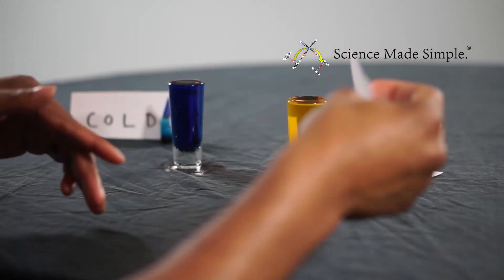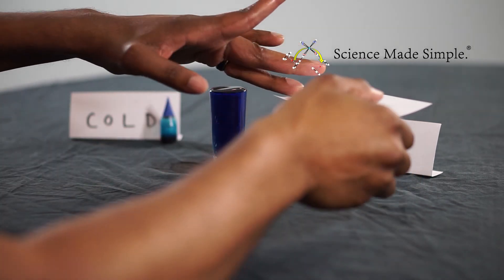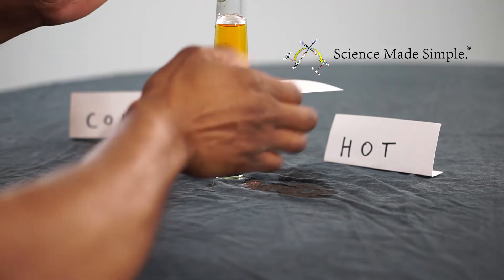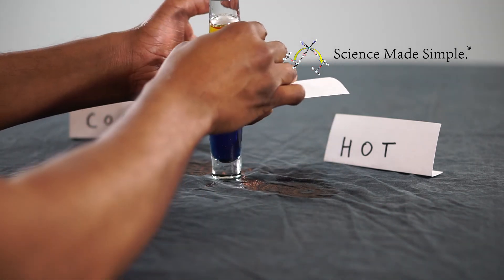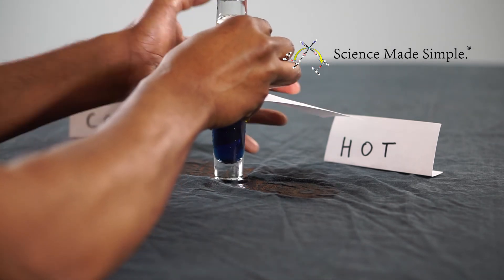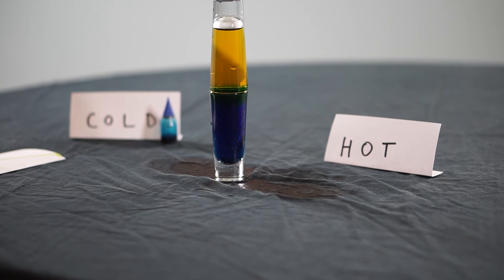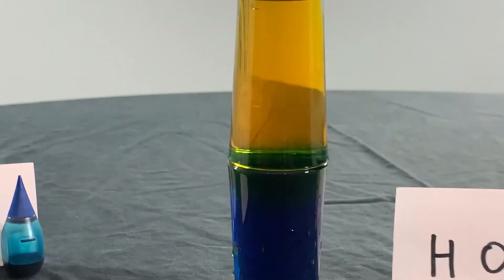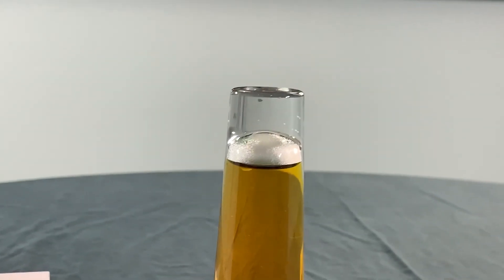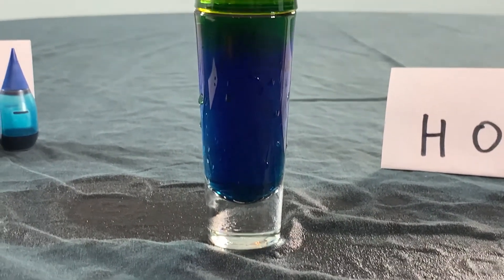Now will we still get a green color if the less dense hot water is on top? Amazing! They don't mix when the cold water is on the bottom. If you allow these fluids to stay like this, after a few minutes you will see that they do mix and form green water as the temperatures reach equilibrium. In fact, you can see there's a thin green layer already separating the two fluids.